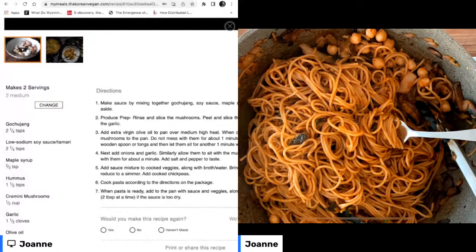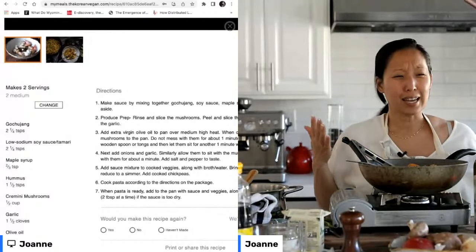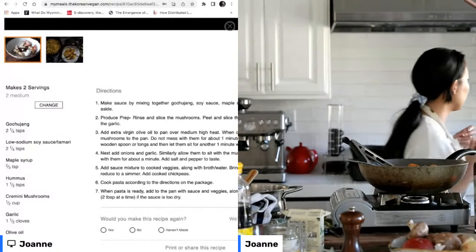Definitely highly recommend making this dish. I'm going to grab a couple of bowls. About maple syrup — I would say it is optional. Some people don't like to add maple syrup to their savory foods, so you don't have to add it here.